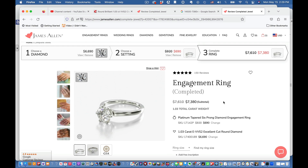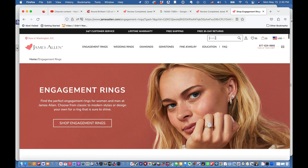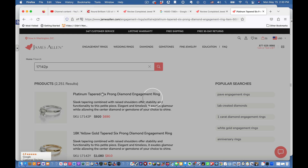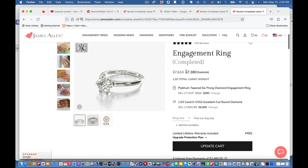There you have the diamond ring. To find the exact setting similar to the one at Costco, go to James Allen, click the magnifying glass, and type in the SKU 17142P — P as in potato. Hit return and it pulls up the six-prong platinum setting. Click on it and select the setting. That puts it together as an engagement ring. From there you can select your ring size and buy it — you've saved tons of money.